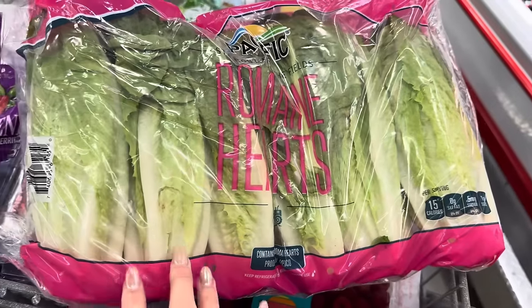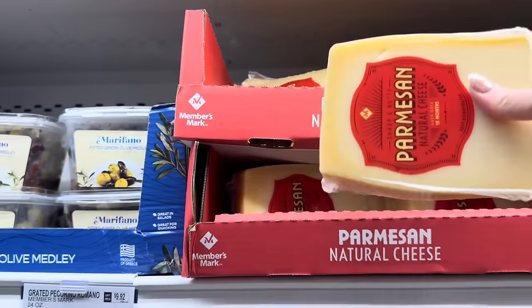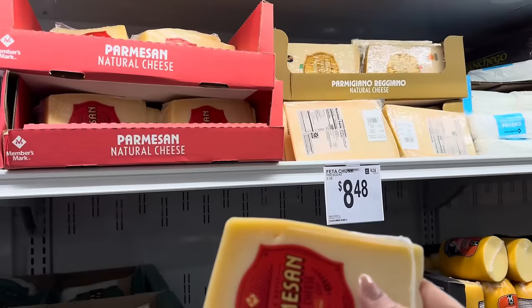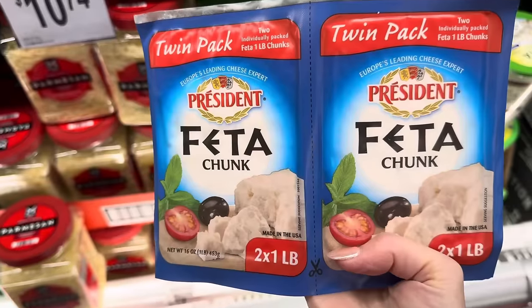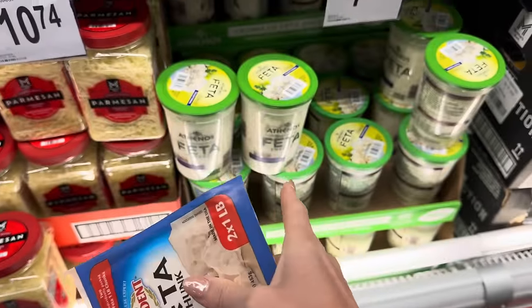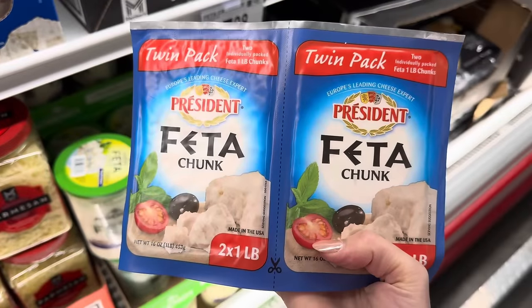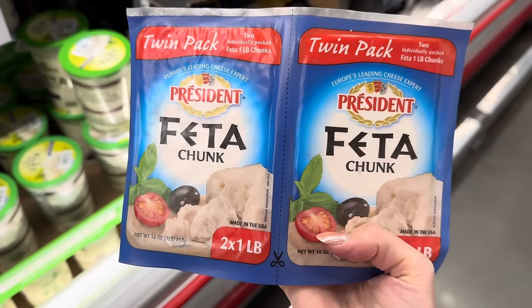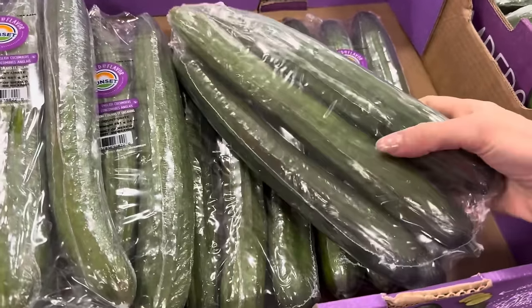Romaine hearts, $4.78 for the six-pack. Of course parmesan, because we eat noodles like they're going out of style — $6.58 per pound, best price in town. This one's going to cost me $10.07. We've also got feta chunks — a little cheaper at $4.24 a pound versus $4.86 for the crumbled. I think I can chunk it out. Twin pack, $8.48. Cucumbers, $3.88 for the three-pack — these really do last a long time.